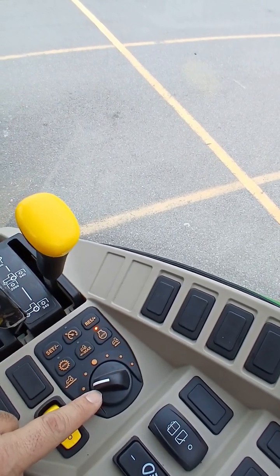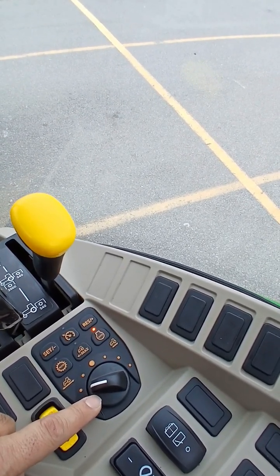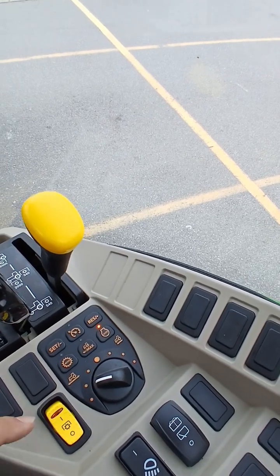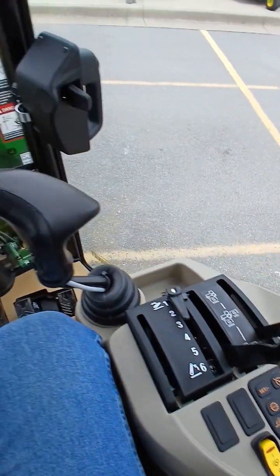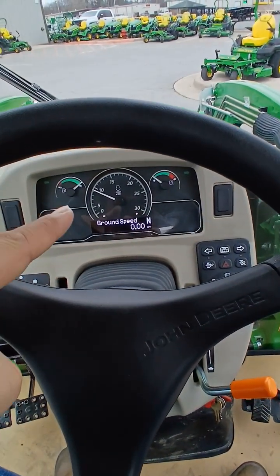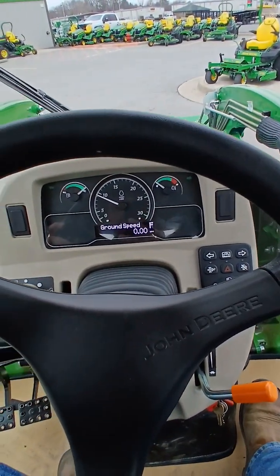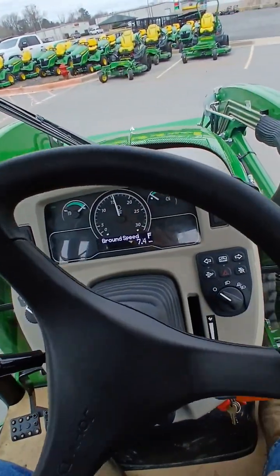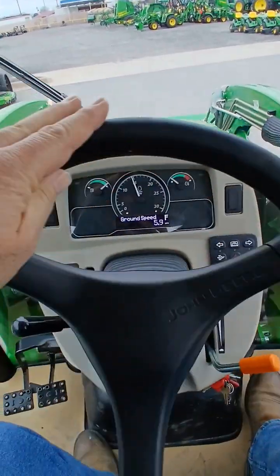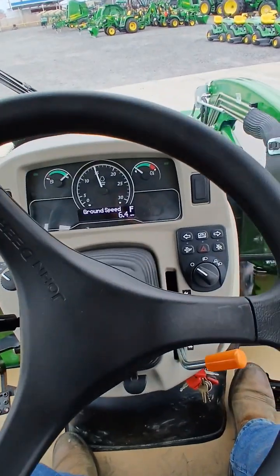This also adjusts how quickly or slowly it accelerates or decelerates when you press the hydrostat pedal. I'm going to turn it up there just a little bit. There's the engine RPM, and when I start to accelerate — I'm not touching any other buttons — it takes off very nicely and will raise that engine RPM to match my load.